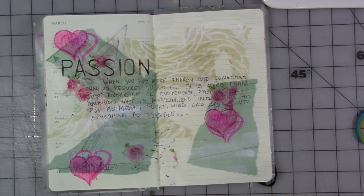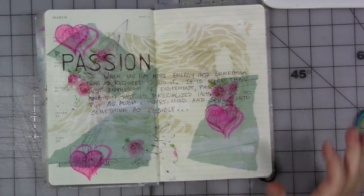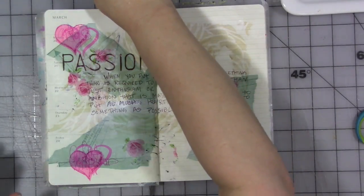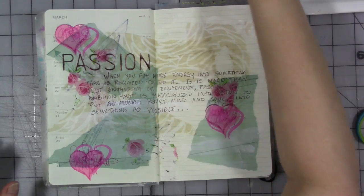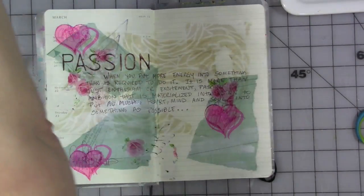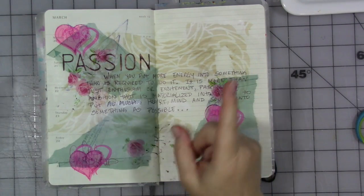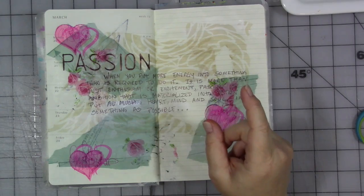Our topic in the group this month is passion, and this week our prompt is temper. Passion is a word of strong emotion. It isn't, in my opinion, always strong, loving emotions. You can be passionate and angry. You can be passionate and temperamental.